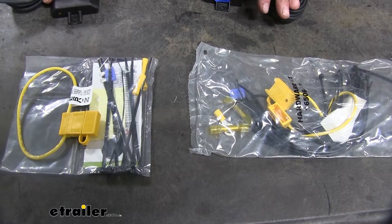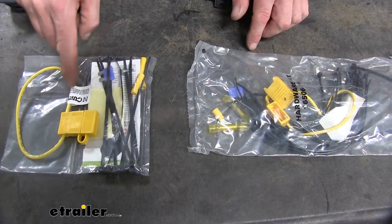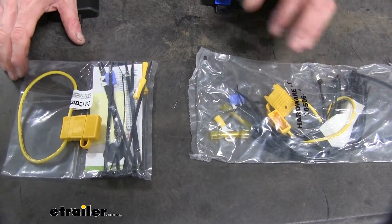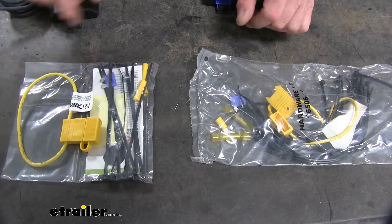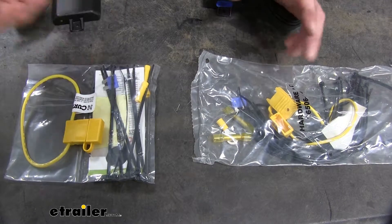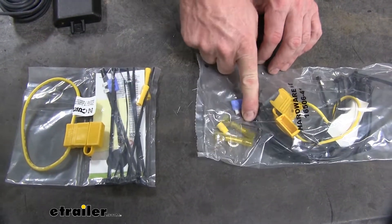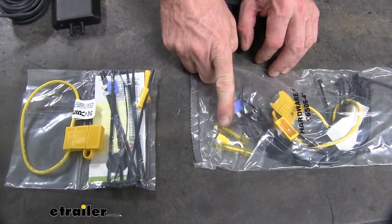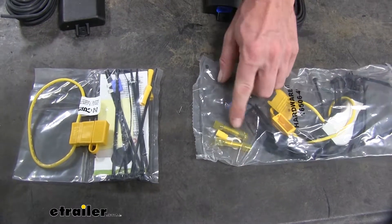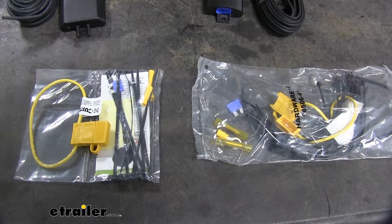On the installation side of things, they're going to be similar, but there are still some differences. They're both going to have a fuse holder, and they're also both going to have butt connectors, but the major difference is right there. Our butt connectors on the Curt are going to be the regular crimp style connectors — you tape them up to help protect them. Not as great as the ones that come with the Takansha product, because a lot of these connections you'll make outside of the vehicle, so you want to use heat shrink connectors and then use a heat source to heat shrink them and make watertight connections.